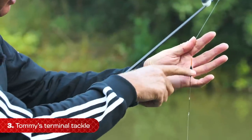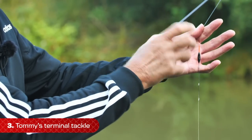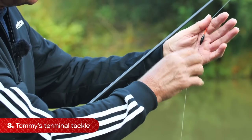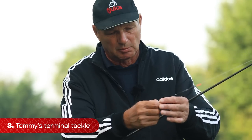I go on the size of the float with the depth I'm going to be fishing. On that float, when I shot it, I plumb and shot just to half a bristle - you don't want any more than that. I have three rubbers: one just under the body, one in the middle, and one at the bottom, slightly overlapping. That's all to keep it nice and tight so it doesn't move.